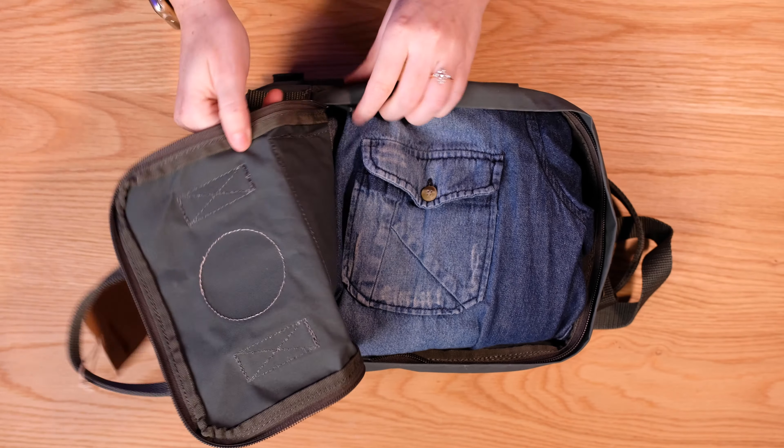I'm going to run you through the dimensions of this bag quickly. It's seven liters, 11.4 inches high, 7.9 inches wide, and 5.1 inches deep. In terms of weight, this bag weighs 220 grams when empty, which does give you a sense of just how lightweight the material is. That's very light.